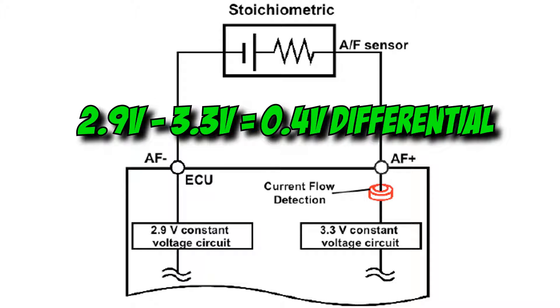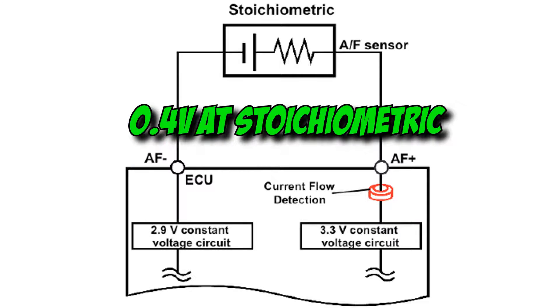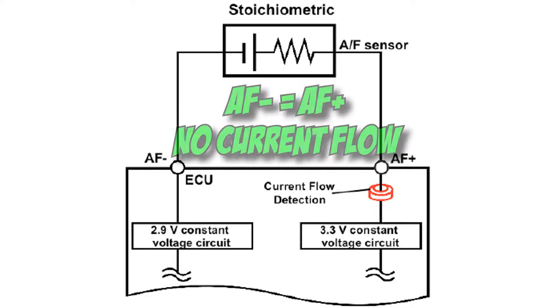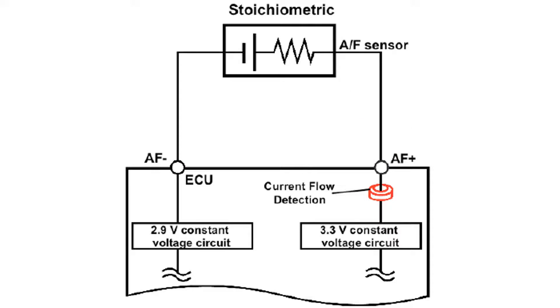A 0.4 volt differential is continuously applied across terminals AF positive and AF negative. AF positive would be at 3.3 volts, and AF negative would be at 2.9 volts. The zirconia element is connected in series with these two terminals, and this generates an electromotive force that determines the strength and direction of current for the air-fuel sensor. When the air-fuel ratio is at stoichiometric, this electromotive force is equal to about 0.4 volts. AF negative (2.9 volts) plus this electromotive force (0.4 volts) equals 3.3 volts, which is equal to AF positive. When they are equal to each other, there is no current flow, which is interpreted as a stoichiometric air-fuel ratio.